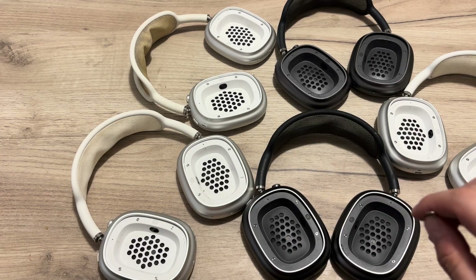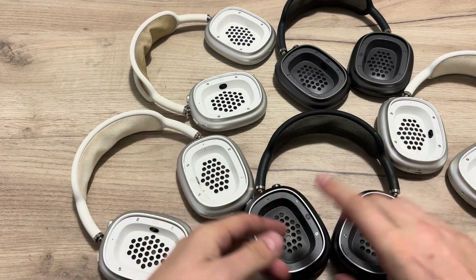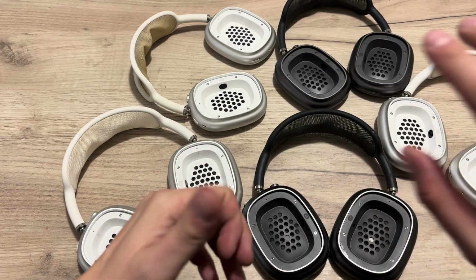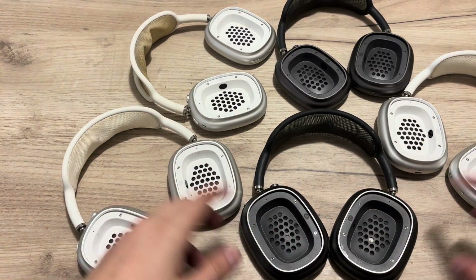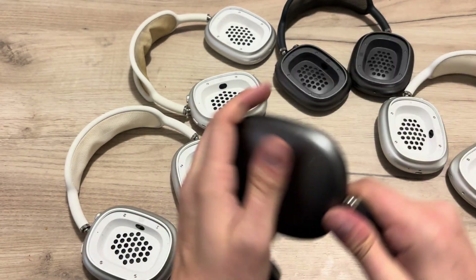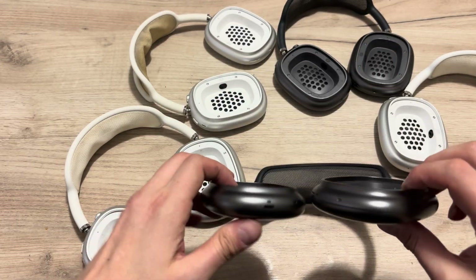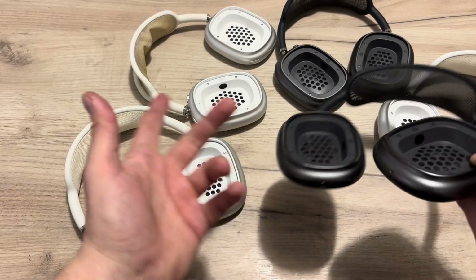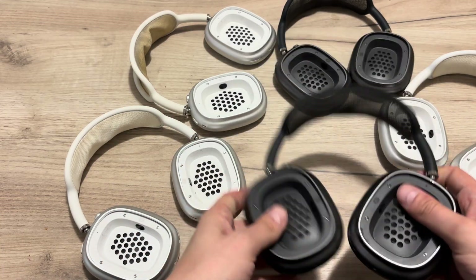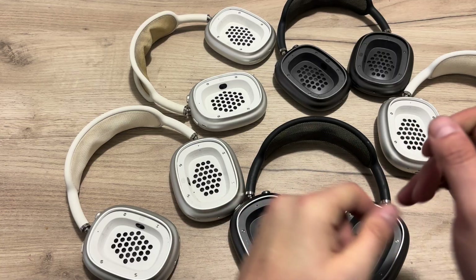From what I learned from the internet and other people who encountered this issue, they didn't find a solution. The only solution suggested was to put the headphones inside the freezer for an hour, take them out, plug them in, and hope they reset and start working.